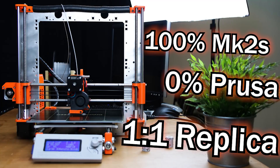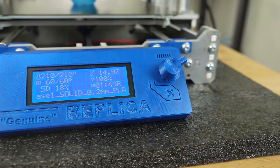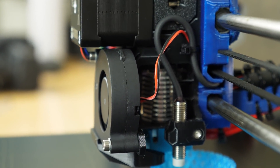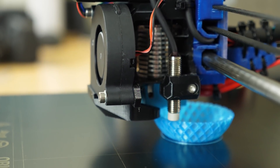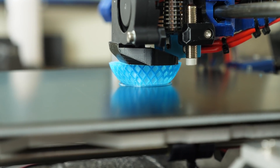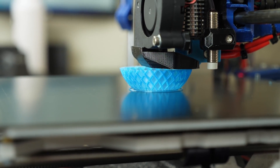So this whole project started with trying to replicate the MK2S without contacting Prusa in any way. I was just trying to use all of the open source information to rebuild the printer in as much detail as I possibly could. I then moved on to just upgrading the frame and now another step further, adding the MK3 features to make a MK2.5.